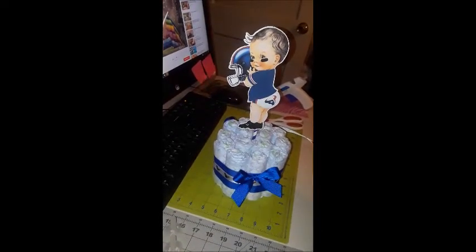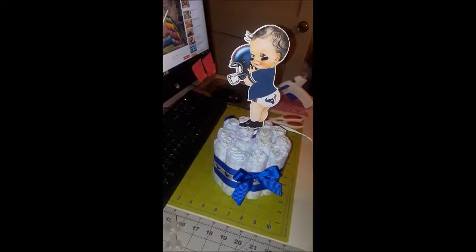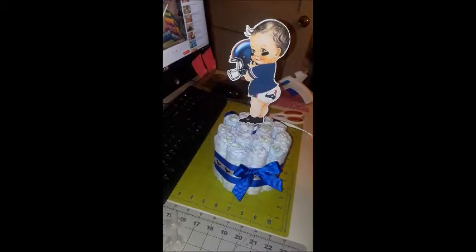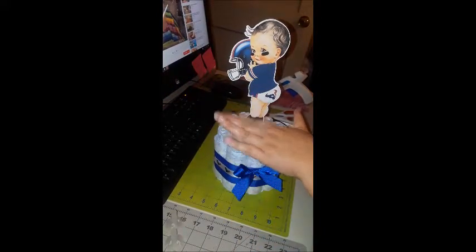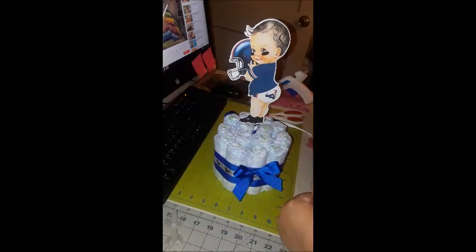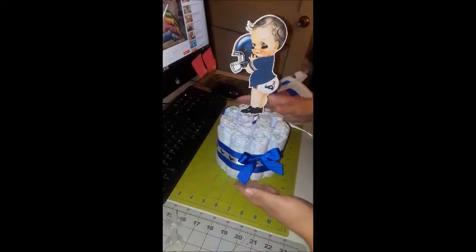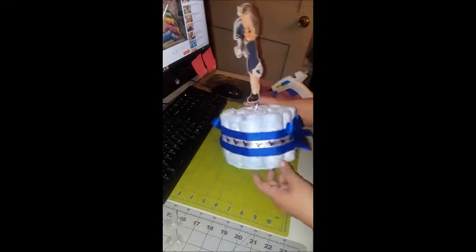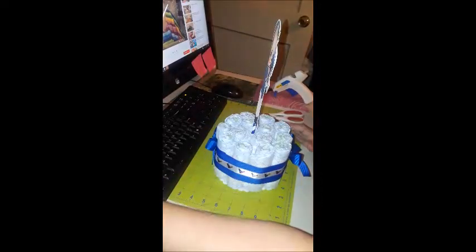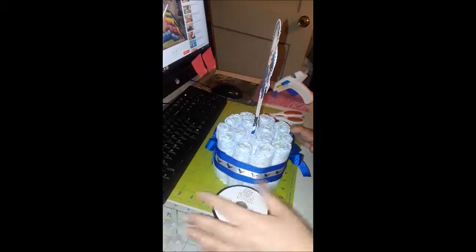If you've seen my past diaper cakes, you'll know my diapers are all white. But anyway, let's move on. I went ahead and assembled the ribbon around — I've got a red one to do, but before I do that I'm going to go ahead and mix my paper shred.